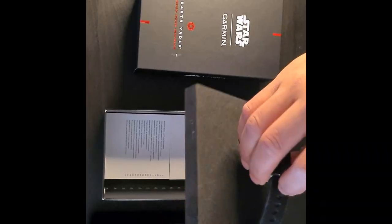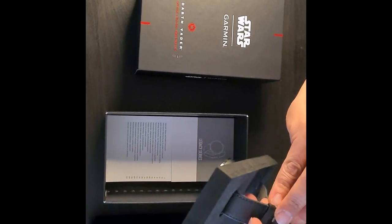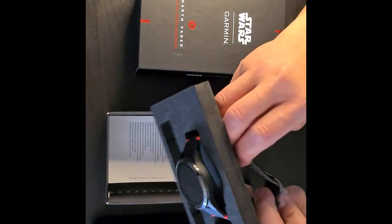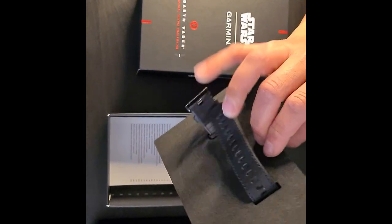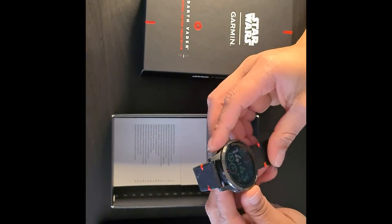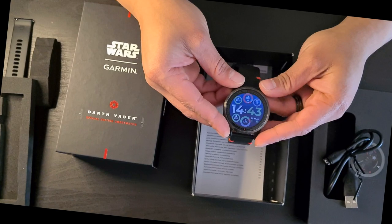I paid around 319 euros online for this. Prices may vary — I bought it from Germany and it came from the UK.